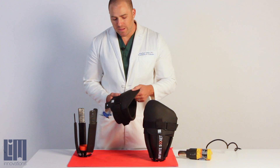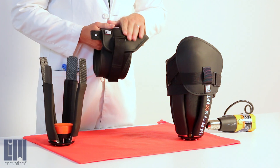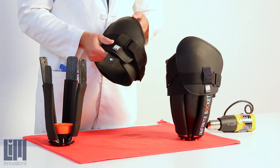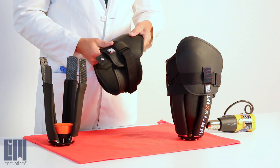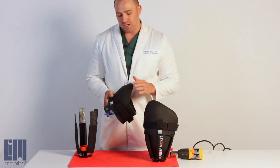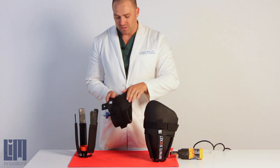Making changes to the shape of your brim is designed to be really easy with the infinite socket. The black material is antimicrobial, antifungal, and has a higher temperature resistance than the polyethylene encased within the brim itself. You want to use your heat gun on a low setting, and if it doesn't have a variable setting, keep the distance from the heat gun quite far so that you don't burn the surface.